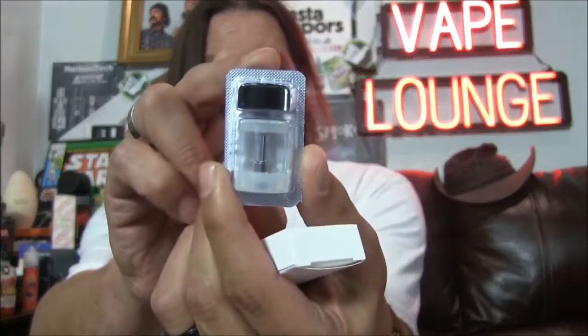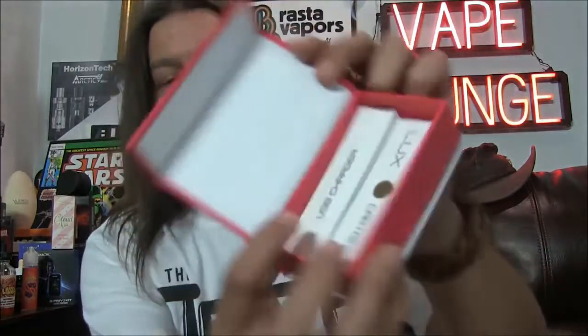It comes with two refillable pods that come in this nice little packet right here. It's a two-part system — you fill it right there, and this little cap holds it into place. Comes with two of them, they're 1.2 milliliters a piece. Down in here we also have a USB charger — that fits right there and charges the internal battery, which is a 450 mAh internal battery.